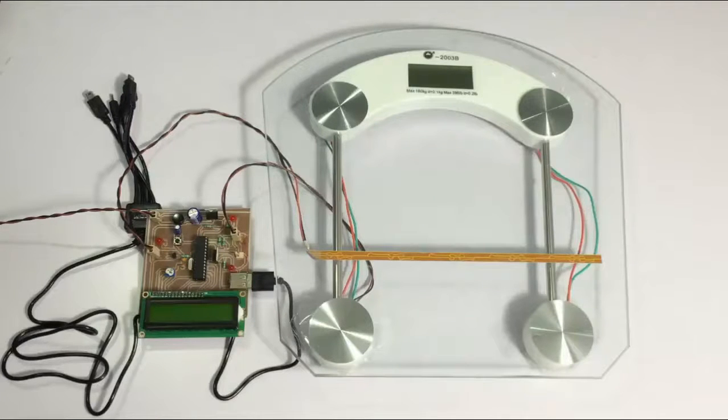Once you connect the battery and the mobile, the system charges the mobile phone from the battery charge. So now let's see how the system works.